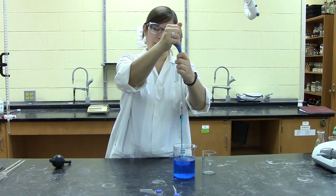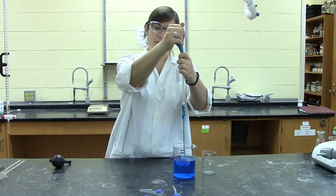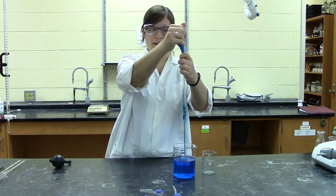Gradually releasing your hand will draw the solution up into the pipette. As you get closer to the calibration mark, make sure you slow down because you don't want to draw your solution up into the bulb and contaminate it.